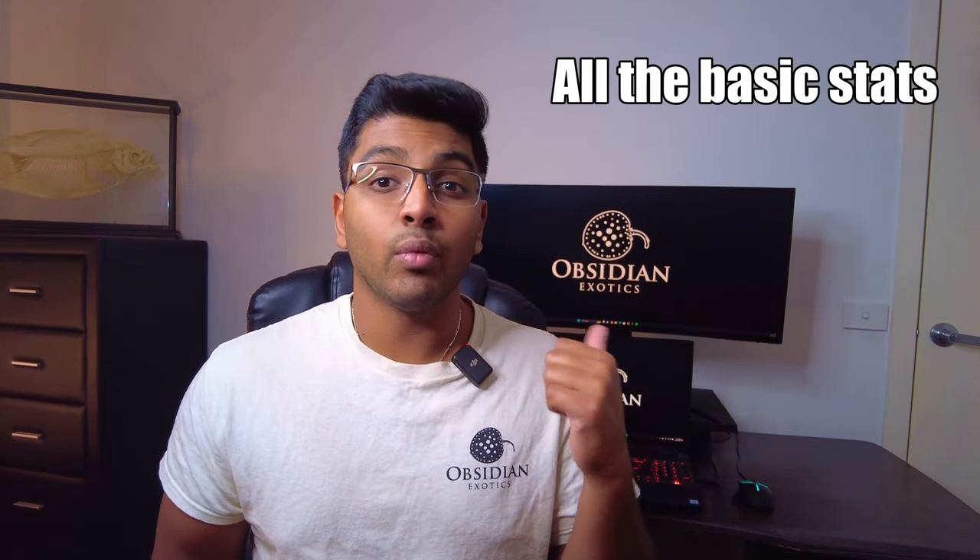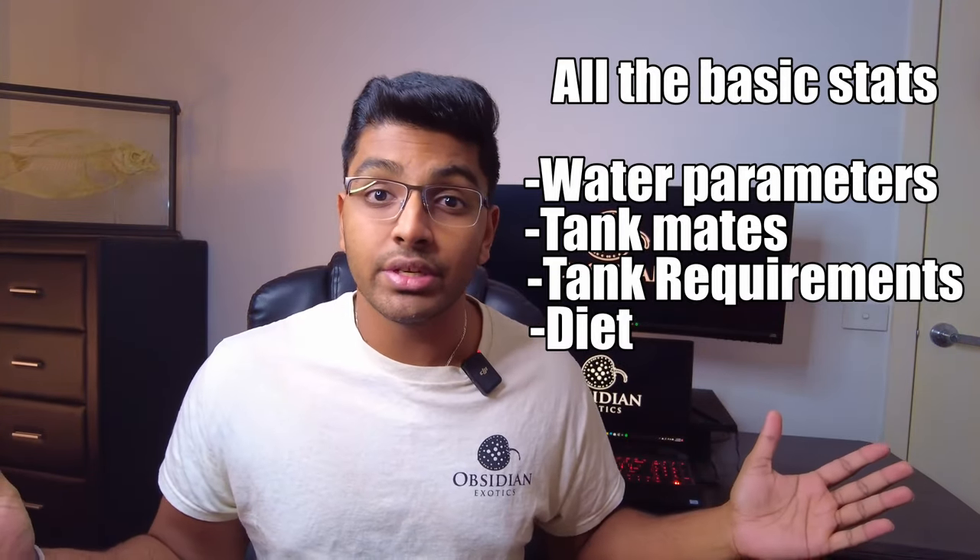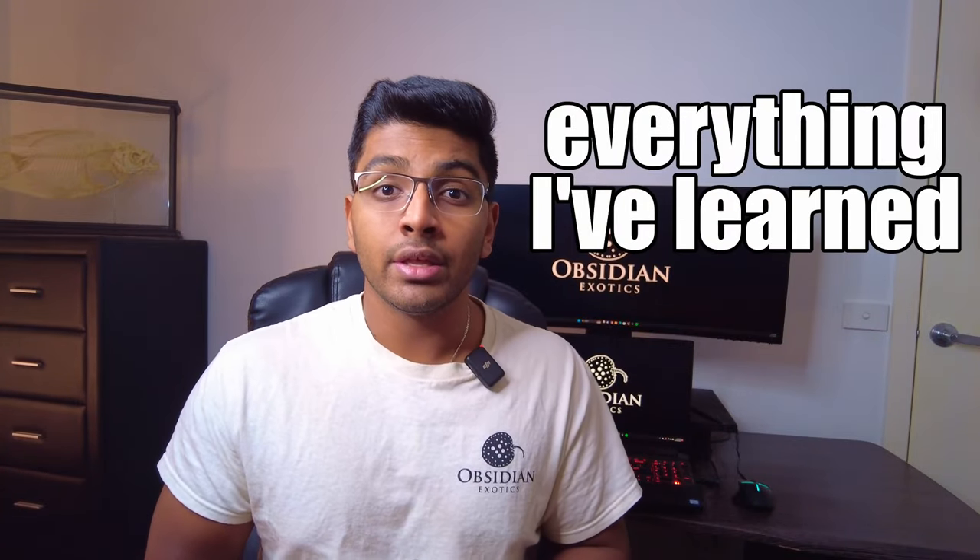So this is how it's going to work. First of all, I'm going to run you through all the basic stats like water parameters, tank mates, tank requirements, diet — everything else you need to know. And once I run through all that, I'll tell you everything I've learned through my years of keeping these fish and any tips and tricks I've learned along the way.